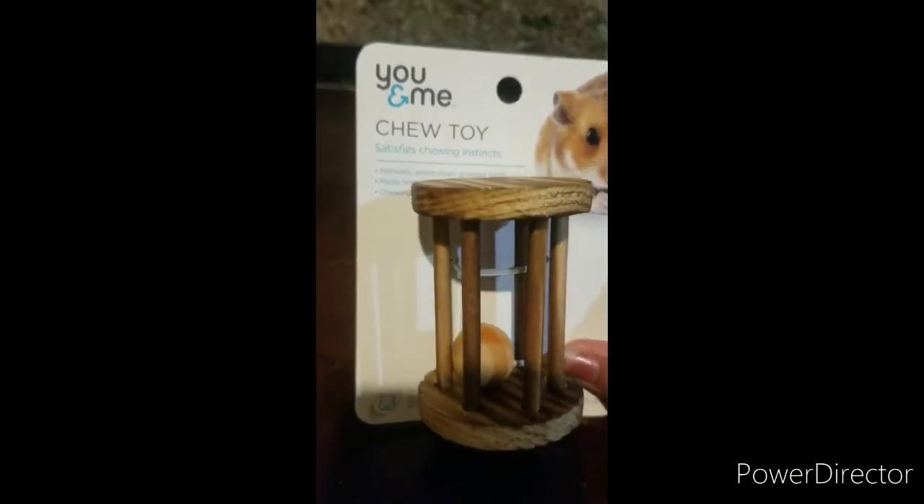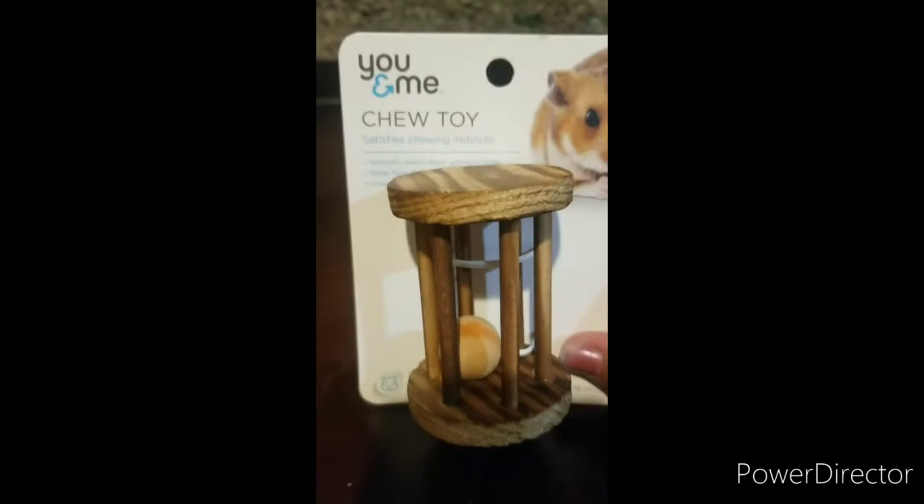The first thing we have is a little chew toy. It's got a little ball inside and then they can chew it and eventually get to the ball.